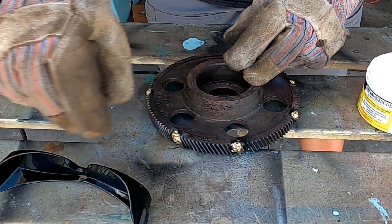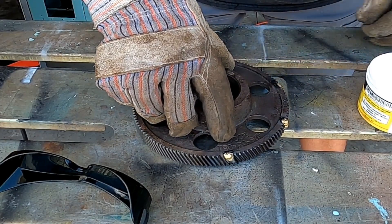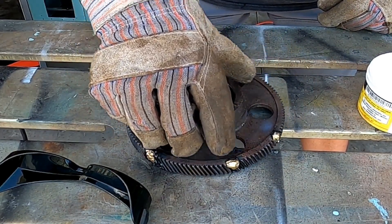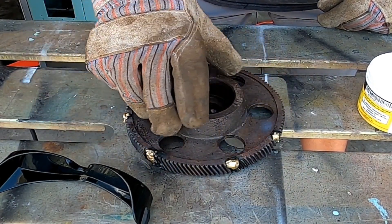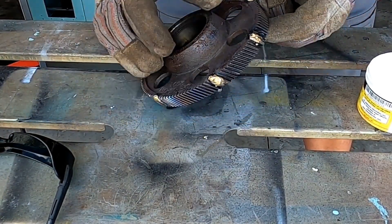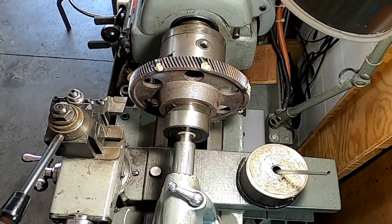Okay, so I slightly overbuilt everything and we'll turn that back down. Next stop will be the lathe. We're going to bring all these down flat and flush, and then clean up these edges right here. And then we'll put them in the mill.